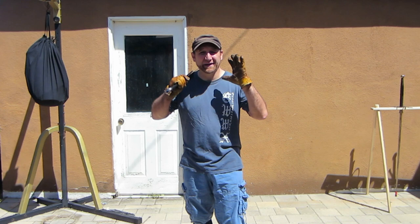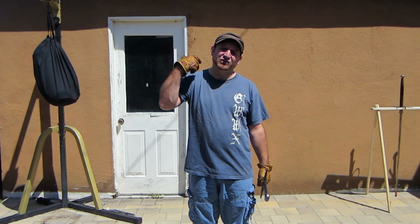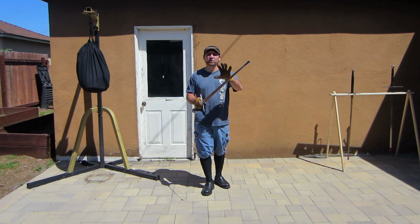Welcome back to our video series on how to get started in cut and thrust with a longsword. We've covered our basic cutting mechanics and some fundamental stepping actions to support solo training against the target. Today we're going to introduce some other concepts in how to cut and some different cuts that we can start to incorporate into our practice.